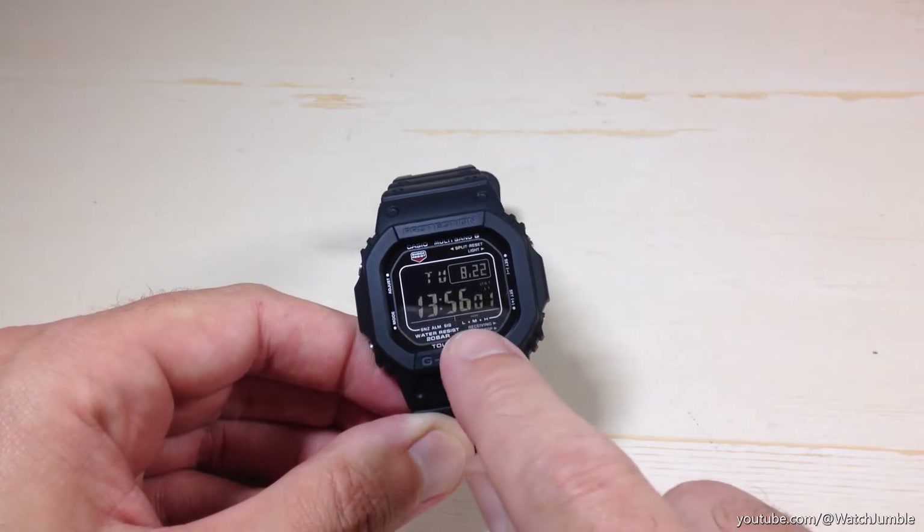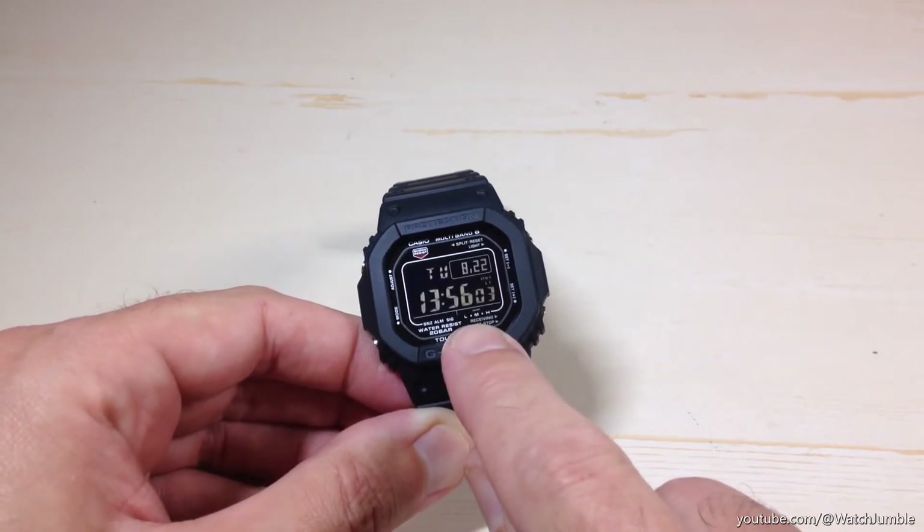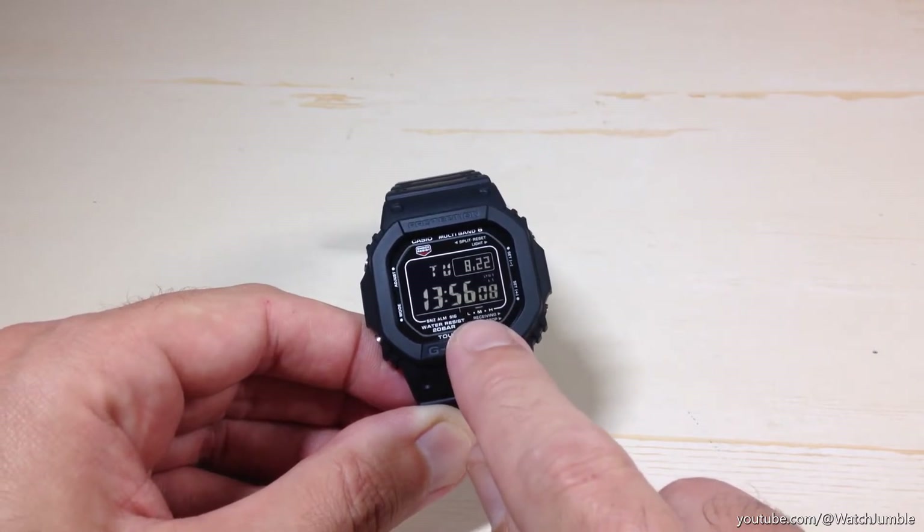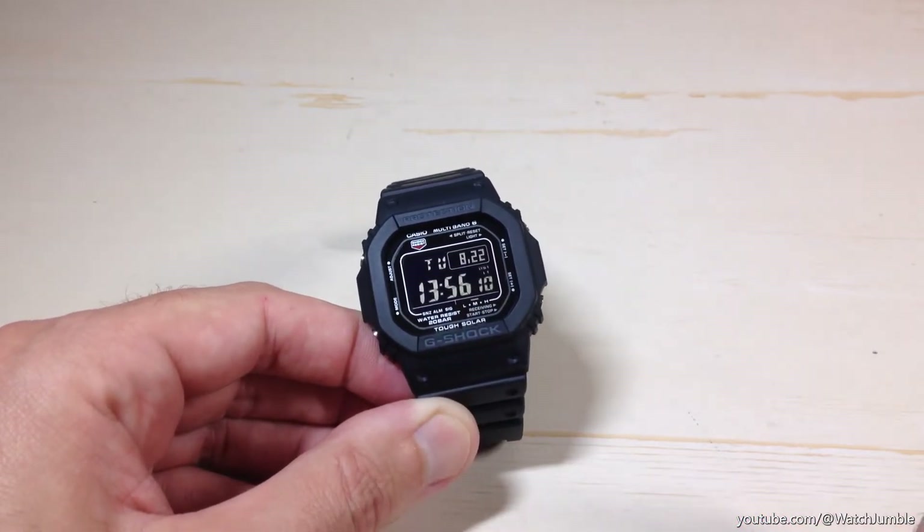Just for reference, your battery indicator is down here on the bottom. Not sure how well you're going to see that. There's an L, M, and H, and then there's a little line — in my case it's over the M — that's showing me that my battery level is at medium.